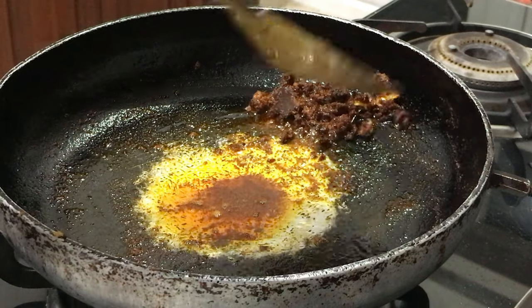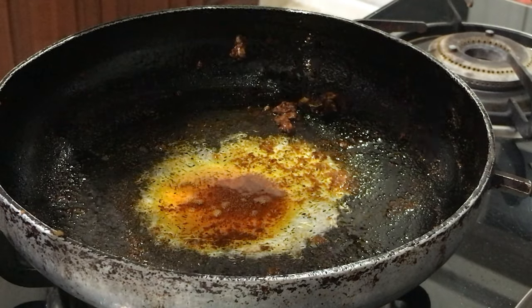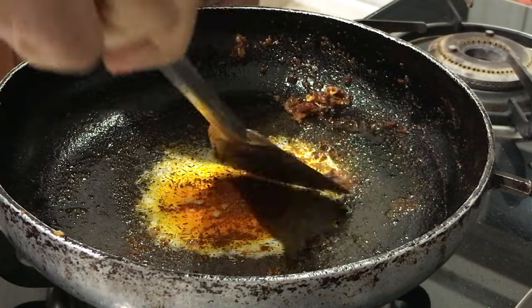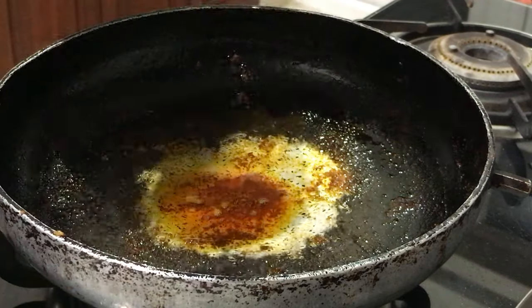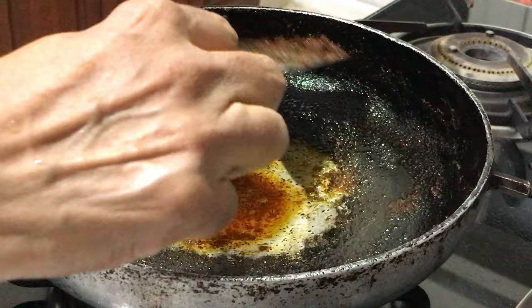Now I will take this extra masala into a separate bowl. This will taste very good when you mix it with rice.